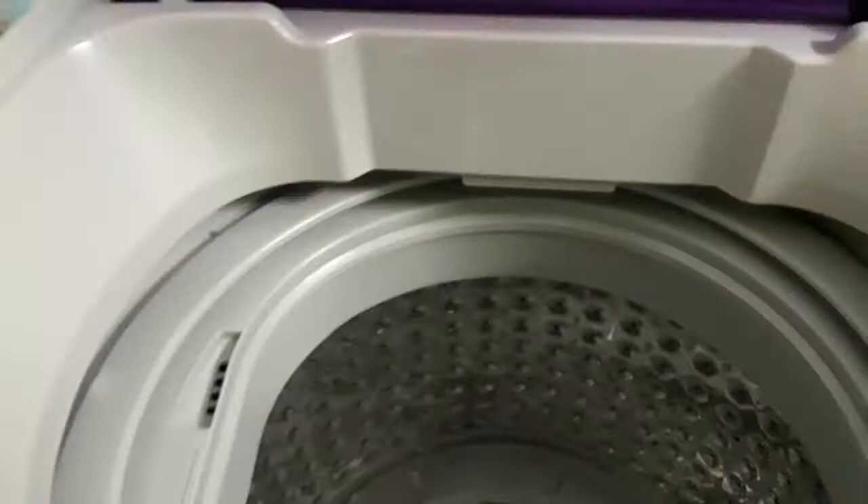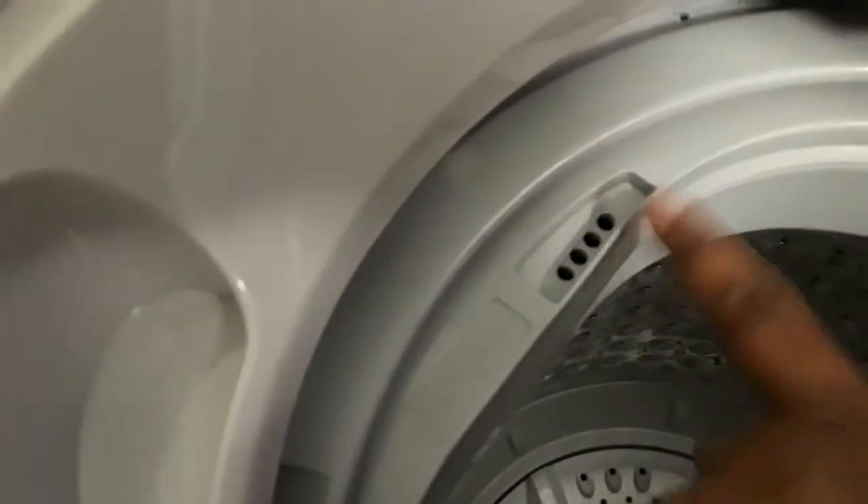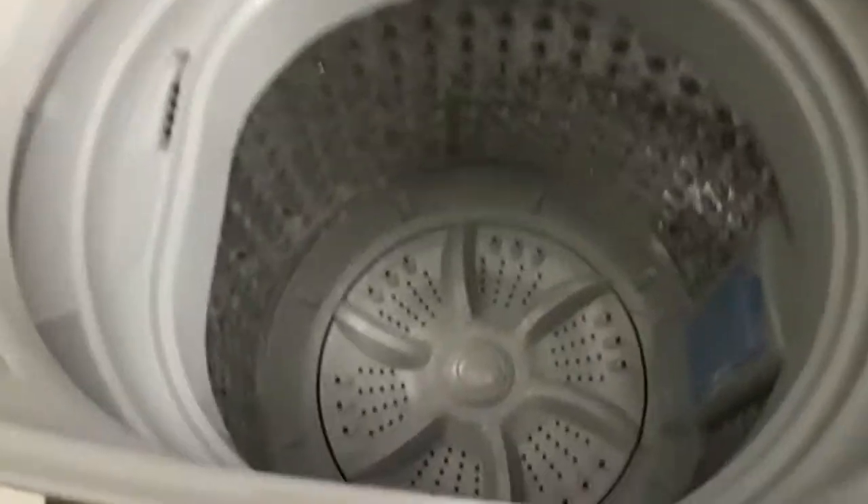It is really easy to use. You can put your softener in here — softener goes right in this area. And like I said, it's a nice tub.